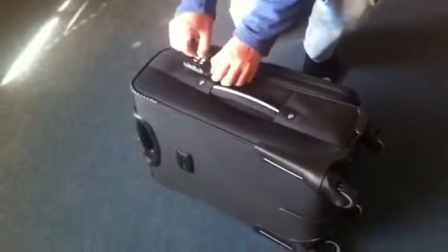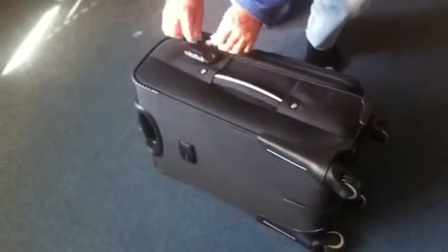This is a combination lock. You can open it like this. You can set up your own PIN to lock it.